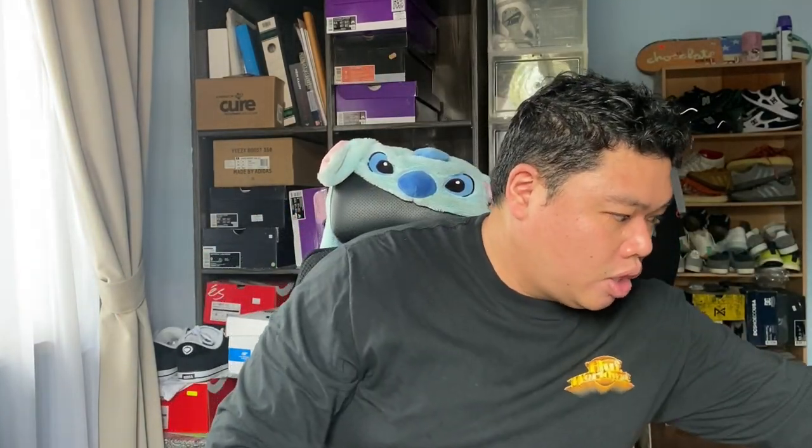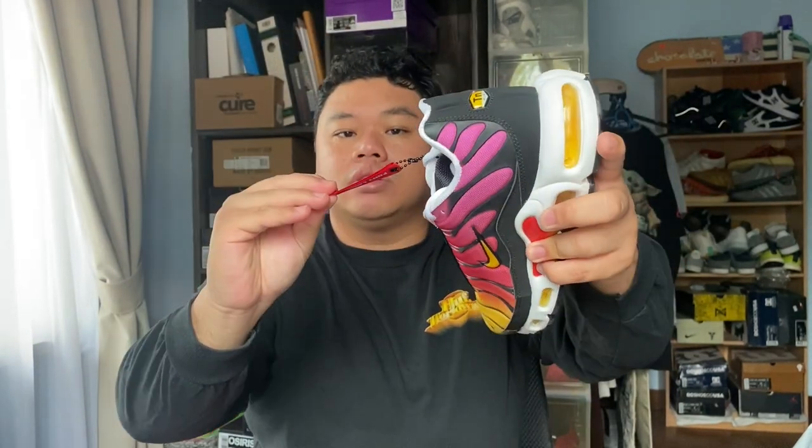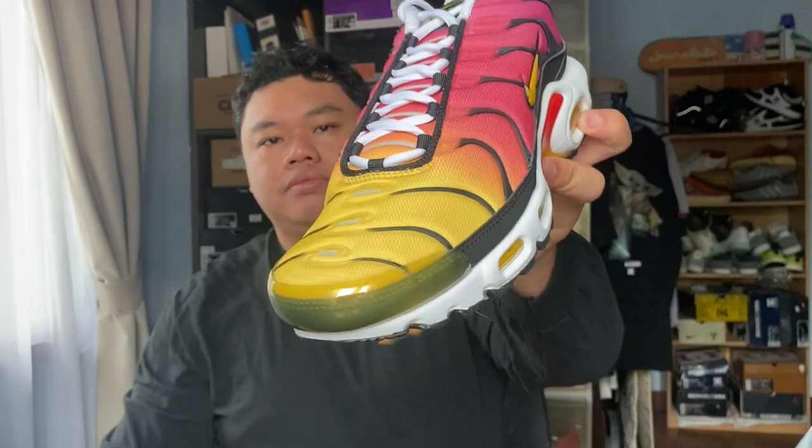I saw the shoe when I bought it obviously. This was copped on sale from Footlocker Sunway Pyramid — it's a Footlocker exclusive — and the price was 4.95. Just check that out, man.